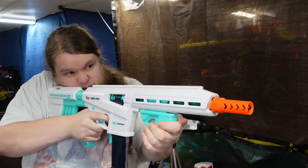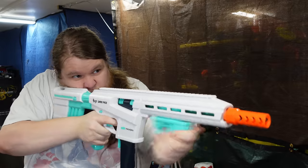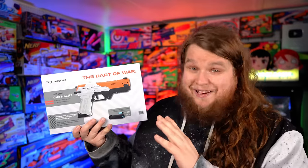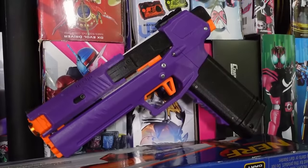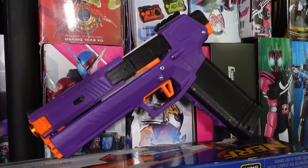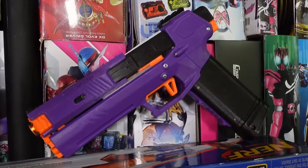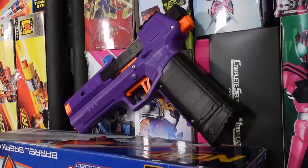It is meant to be a sidearm spring blaster, something you could use when your primary — probably your Gameface Tryon — is out of ammo or jammed. I'm not gonna lie, this thing looks frickin' sweet. This design looks amazing. But there's a problem, because many of you probably already know what this blaster actually is: it's a gecko. A gecko is a good blaster, but this is a Chinese clone of the gecko.